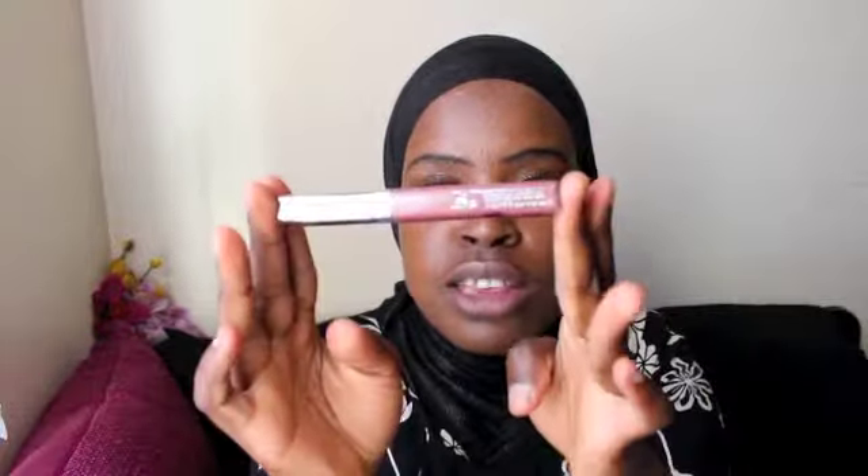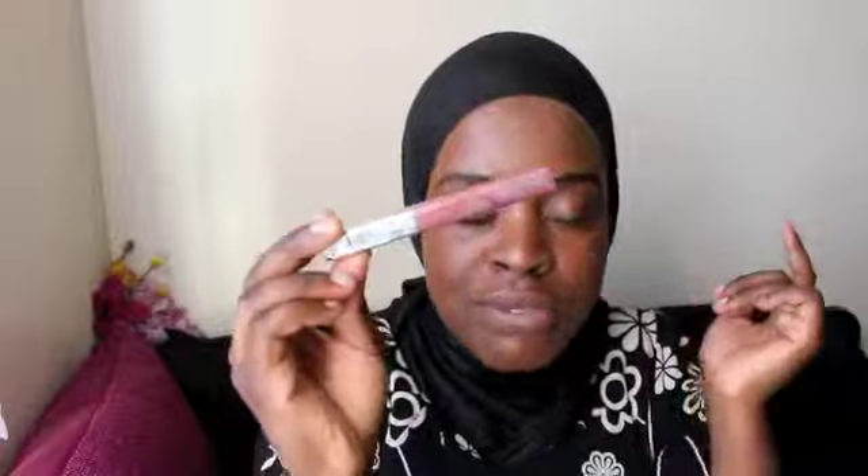I normally don't keep much makeup with me day to day because once I do my makeup in the morning it's pretty much okay throughout the day. The only thing I'll tend to update is my lips, so I keep a lip balm or lip gloss. This is the one I've currently got — it's a Color Essential Cream Gloss, and I absolutely love these. I've also got this Collection Pure Gloss.